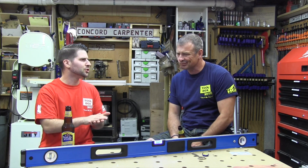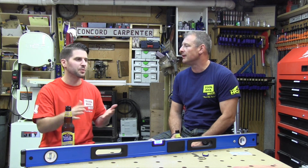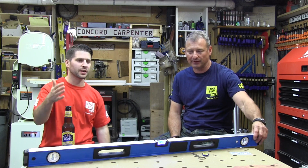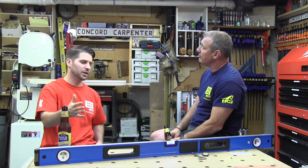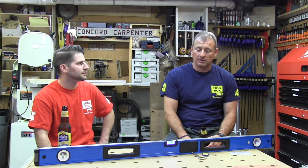Currently it's only available in 24 and 48 inches, which makes sense since it's still new. I'm sure they'll release longer lengths down the road, but for right now, 24 and 48 inches won't solve all my problems.